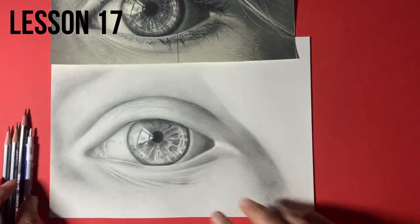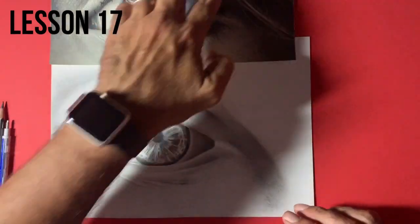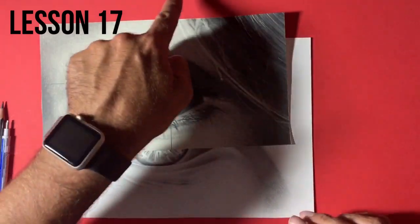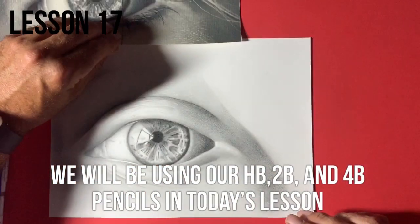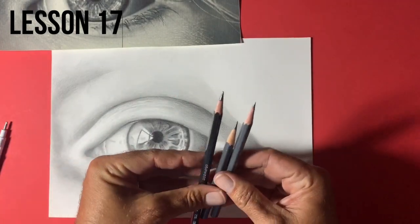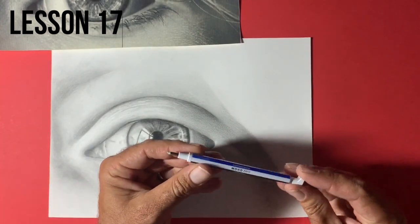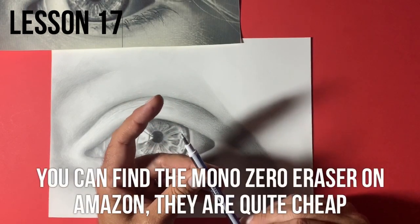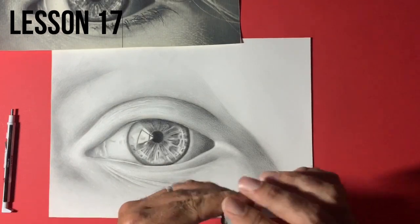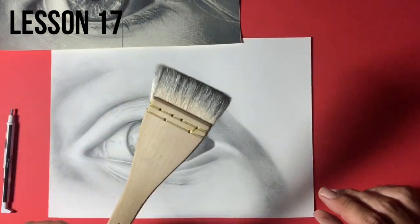I've continued using my HB and 2B in some areas. Today we're focusing on the upper right-hand corner, getting some of these hairs in. We'll mainly be using a 2B, a 4B, and a little bit of a 7B — a very dark pencil. I'll also be using my Mono Zero eraser, which is a retractable mechanical eraser, similar to mechanical pencils. And of course I'll be using my kneaded eraser and soft brush.